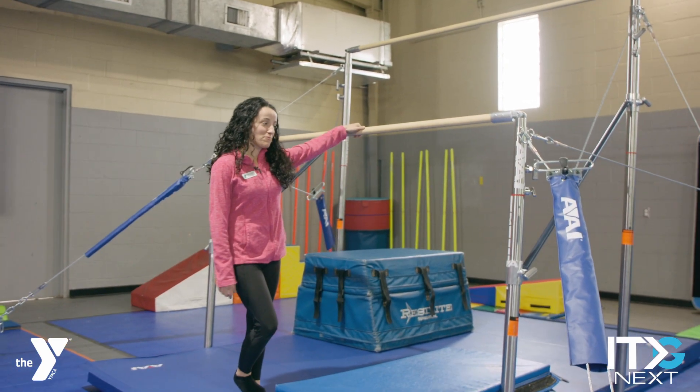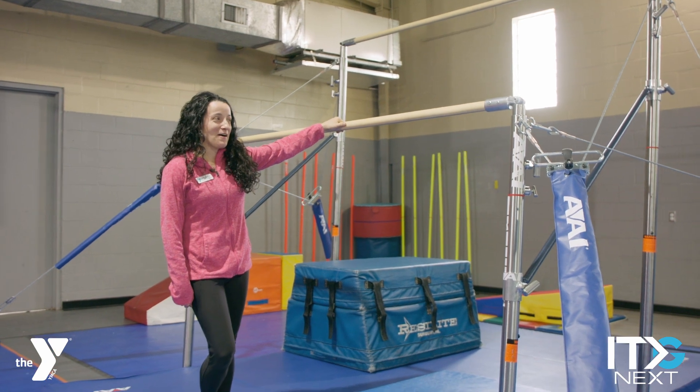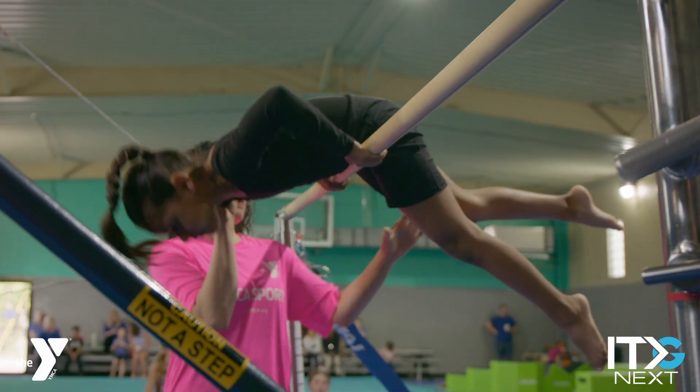These are our uneven bars. They are brand new — I'm the only person who's been on them yet. This is our newest piece of equipment that's been installed.